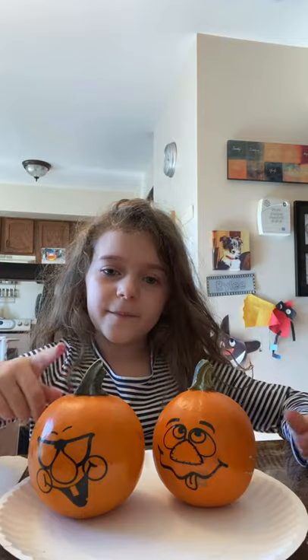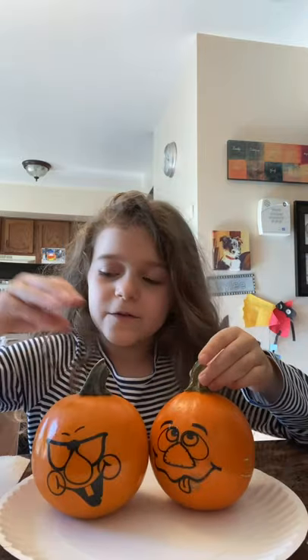Hello everybody, and today we are going to be painting some pumpkins since it's almost October. It's almost going to be Halloween time, so we're going to get painting these pumpkins. They have faces that look super funny. So let's get painting.